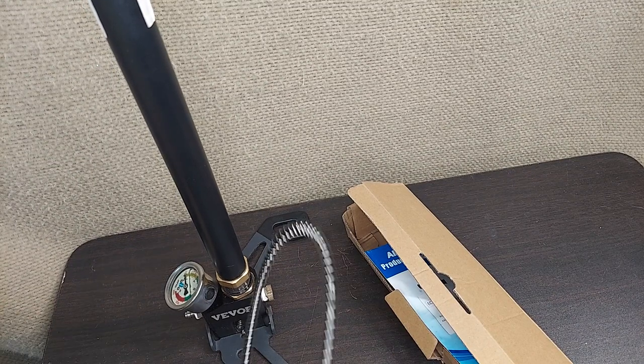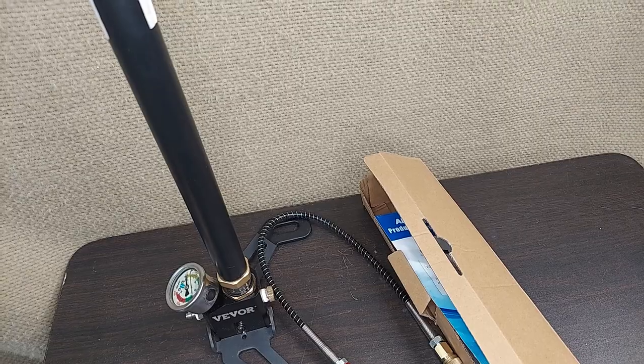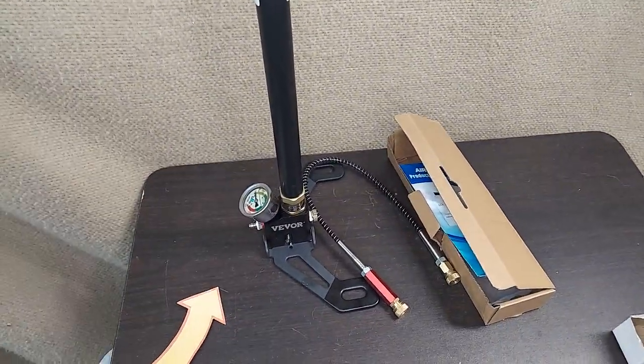Hopefully they're gonna like this as a gift. I just kind of assembled it here so that it can be wrapped, and to give you an idea of what comes in the box, how it gets assembled, and how it works. Hope this helps.